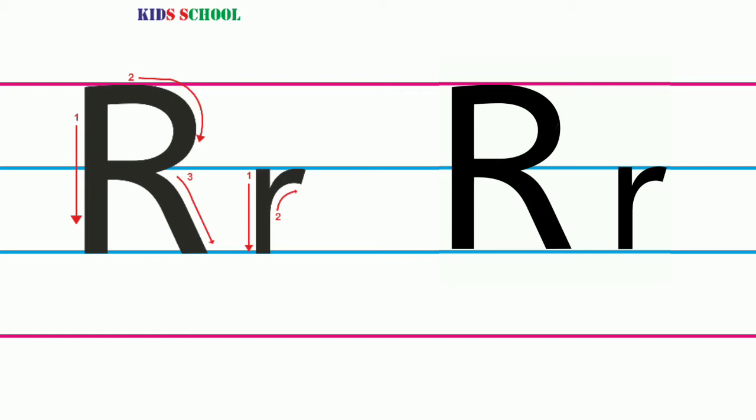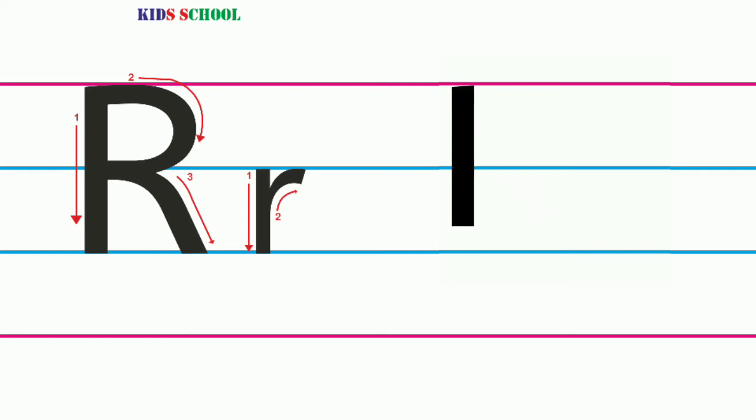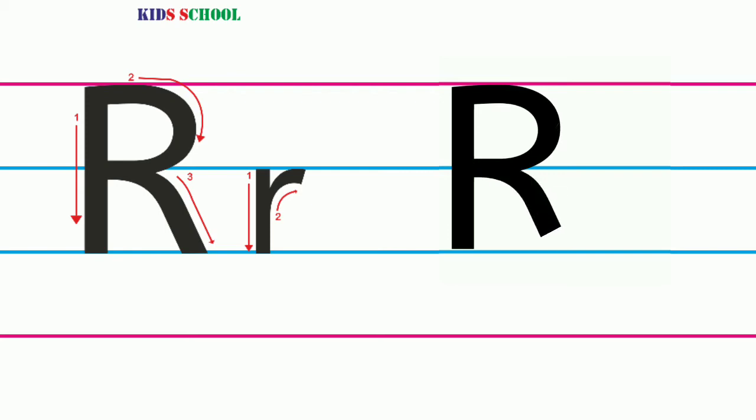Now you know how to write the letter R, so try to write it properly.